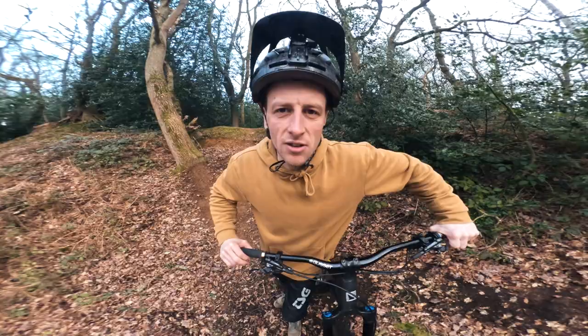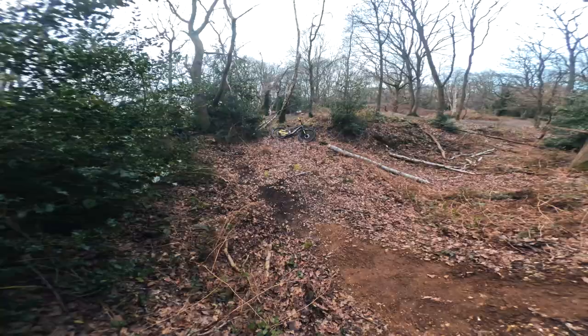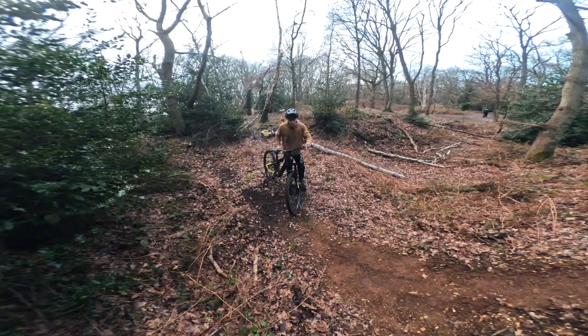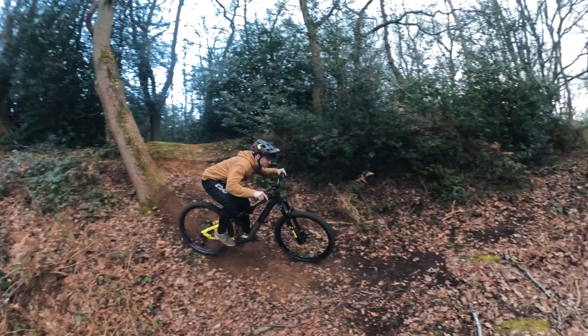It's time to do a bit of MTB tree ride — behind me we've got a tree and you can ride up it and 180 off. Let's see what it's like. Oh whoa, that was huge! You can actually go massive off it. That was the most impressive thing I've seen you do in a while. I'm going to do it again.